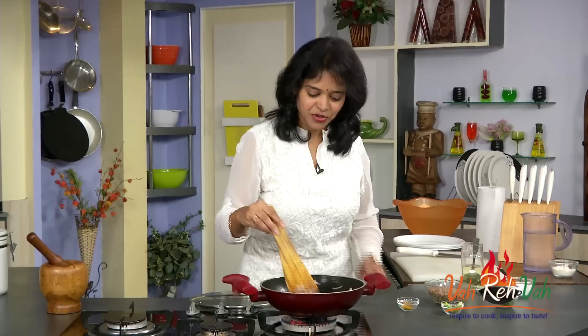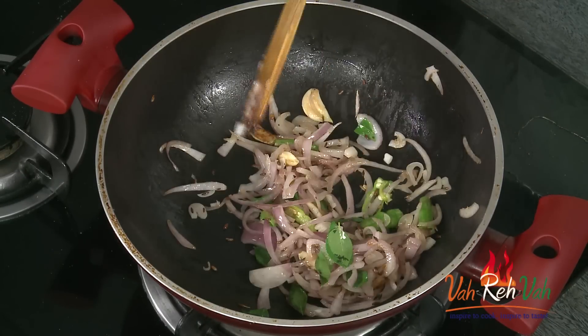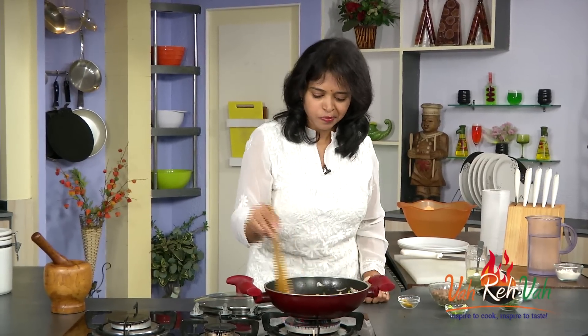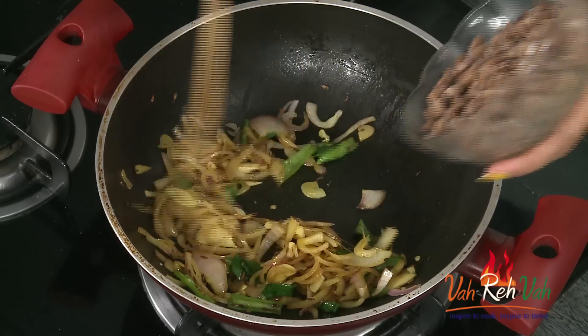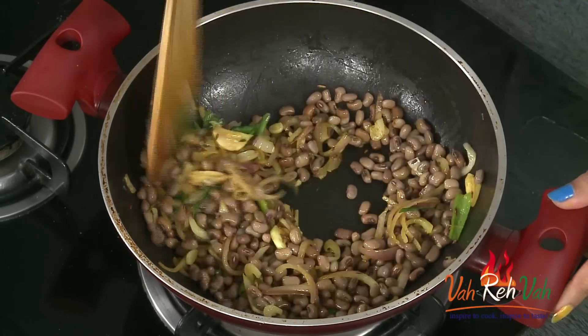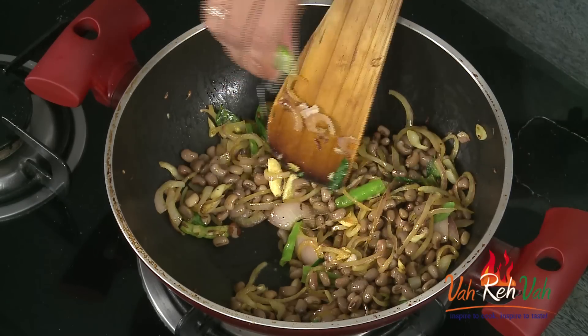Add some curry leaves. See, the onions are a little bit soft, not too much cooked. Now we are going to add a pinch of turmeric — if you want you can add it or you can skip it, I just want a little bit of color. Finally, add the boiled lobia — or black-eyed peas — and mix nicely. Squeeze in some lime juice to give a nice sourness. When we are dieting we always want to eat spicy with a little sourness, so you can add more spices and a bit of sourness so you feel satisfied.